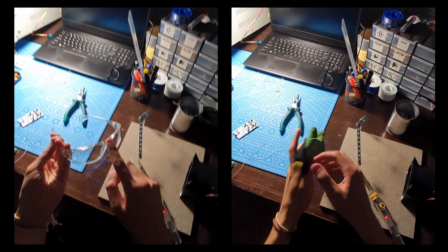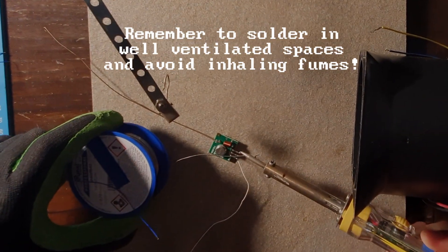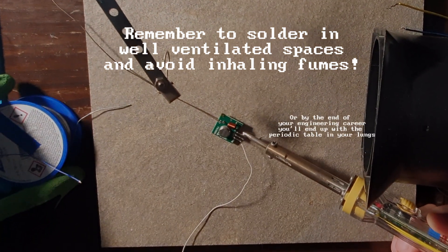Before I continue — I always see too many people not wearing gloves or eye protection during soldering. Remember that your skin can easily absorb lead from soldering wire. Lead is highly toxic and it deposits in your body for a long time.